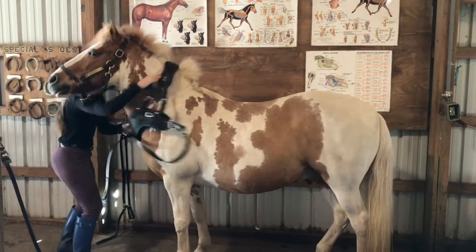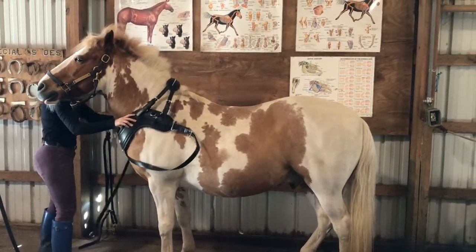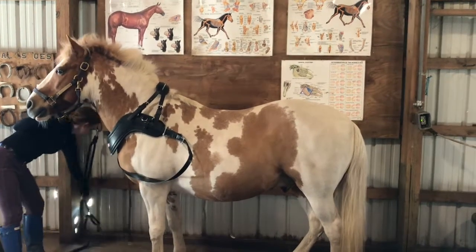So for harnessing a horse, what you're going to do first is take your collar, turn it upside down, and then place it over the horse's head as shown.